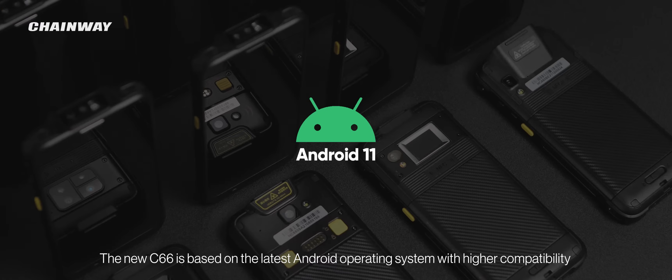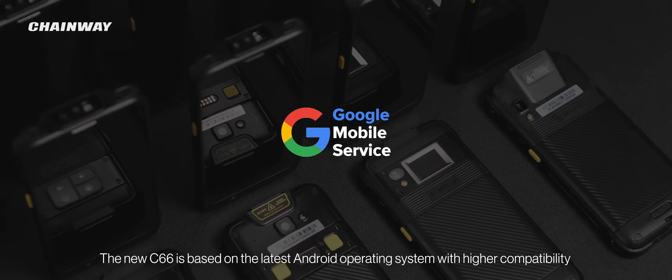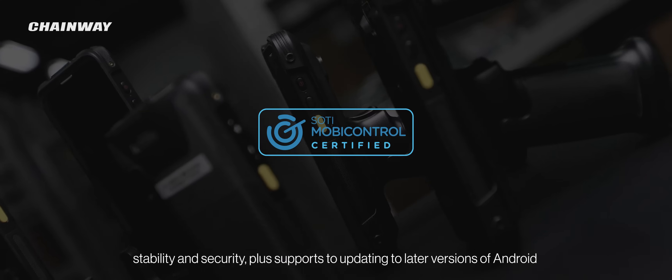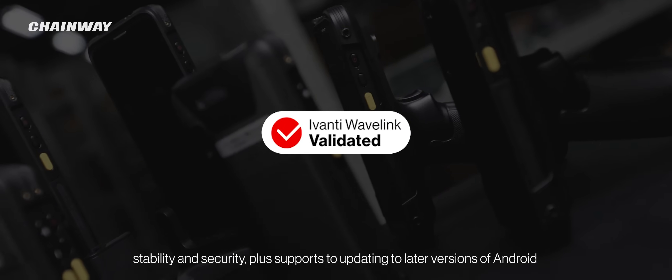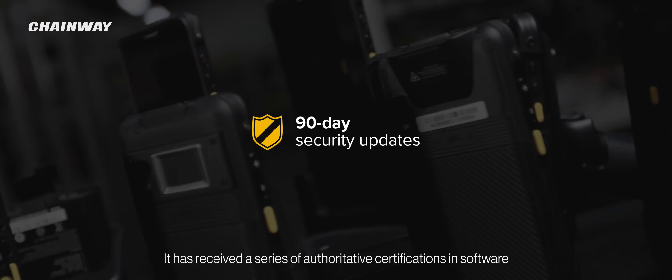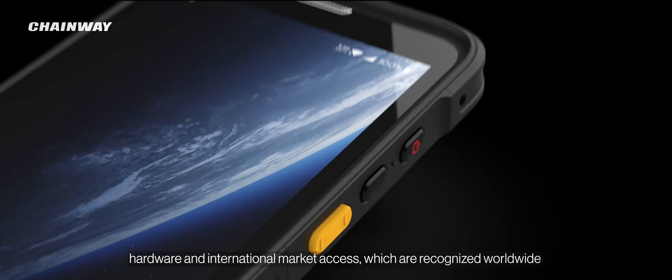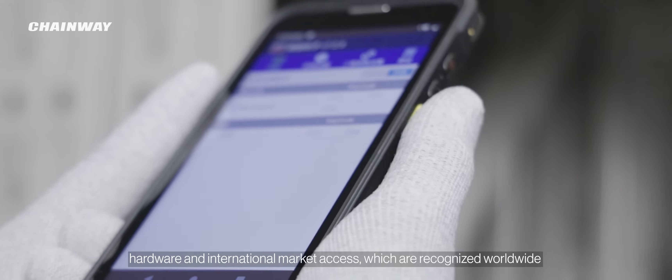The new C66 is based on the latest Android operating system with higher compatibility, stability, and security, and supports updating to later versions of Android. It has received a series of authoritative certifications in software, hardware, and international market access, which are recognized worldwide.